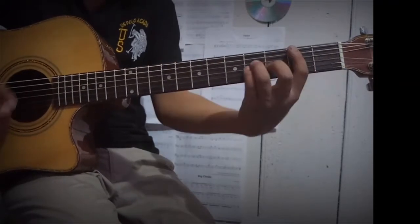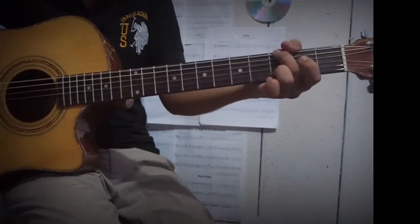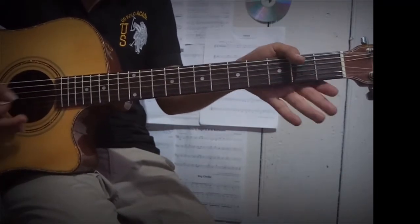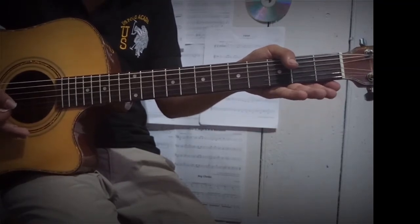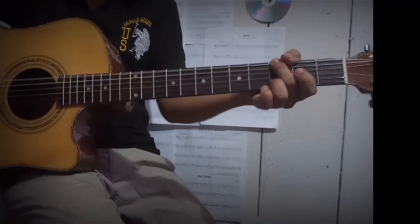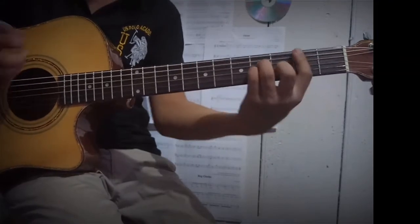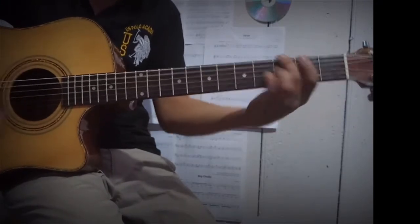So the other chords — yeah, basically those are the chords which are being used throughout the song. There is only a change in the chord progression. Where some sections go like this, the chord progression is like this. And on the other section we got something like this.